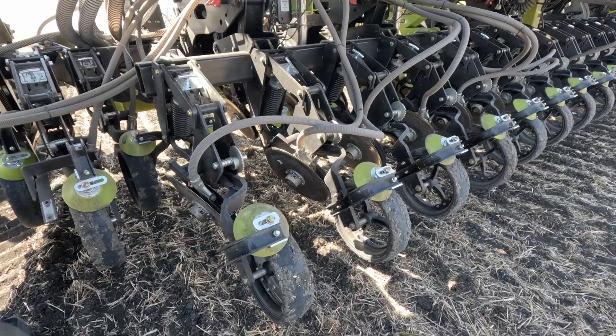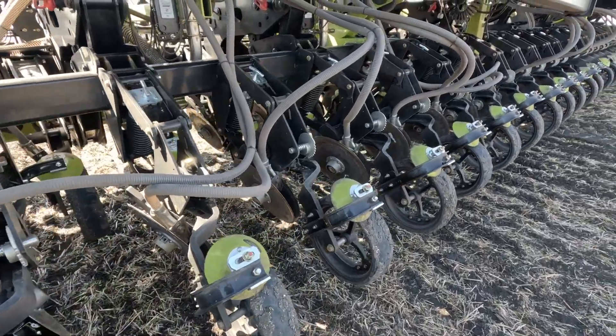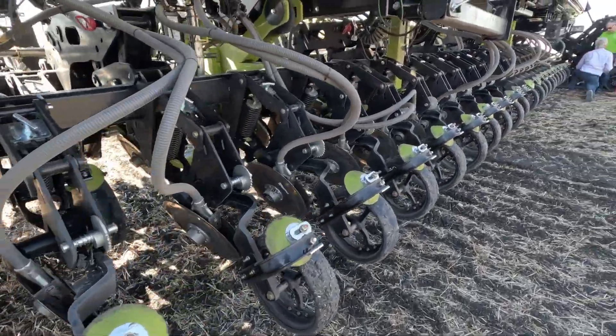Today, the Nexat is equipped with a K-Hart no-till drill, and that's the implement attached to it right now — the one we're going to be using today. There are also a number of engineers and senior executives from both K-Hart and Nexat here to talk about this machine, explain its features, and what it can offer Western Canadian farmers.